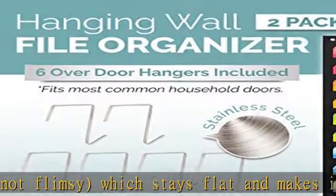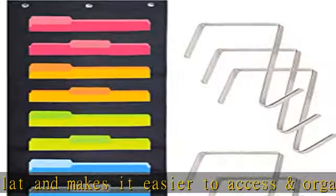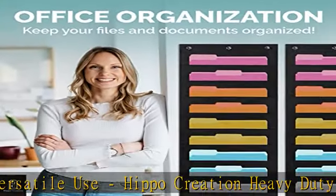Free over-door hangers: six bonus over-door hangers included in the package allow the chart to hold up to 300 sheets of A4 paper. Easy hanging on the wall or door, fitting most common household doors. Perfect for classroom and office use.